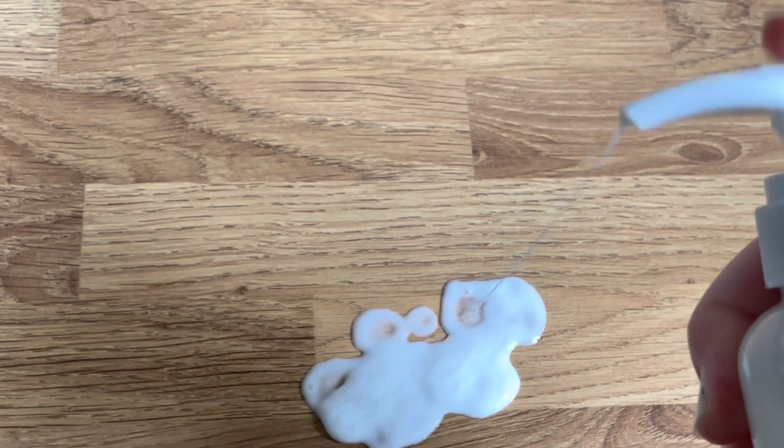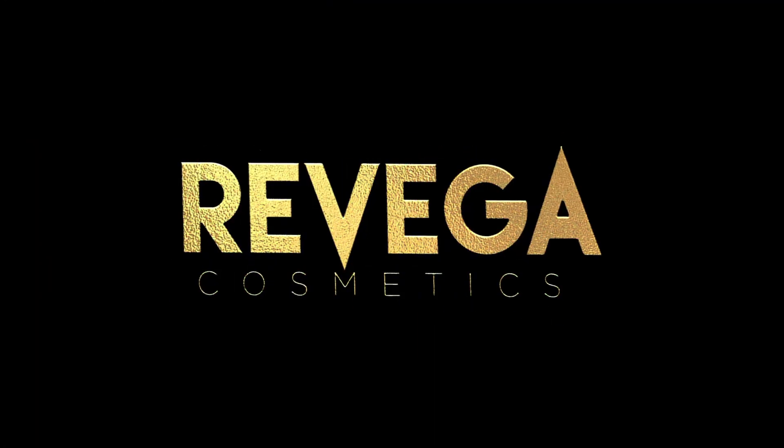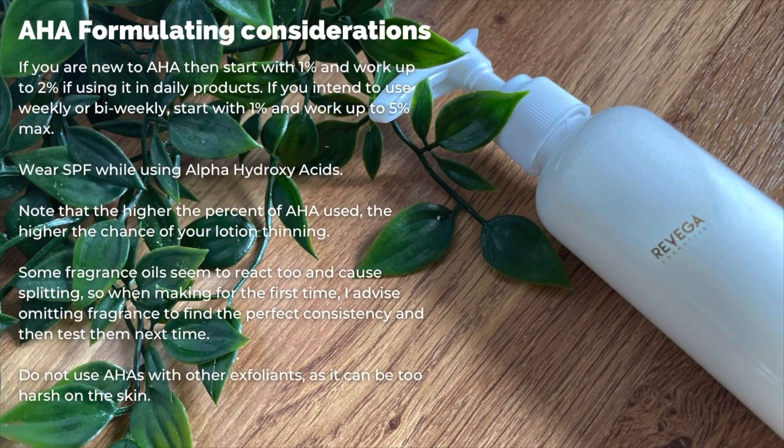This week's video is a simple AHA body lotion. So first of all, a few considerations before we start working with the AHA. Excuse my voice, I'm not very well this week, so you have to put up with that.